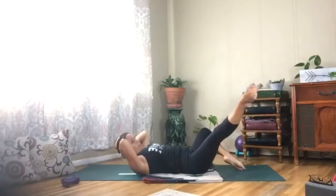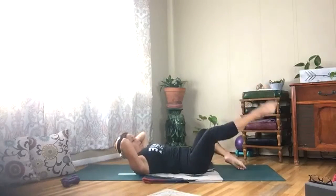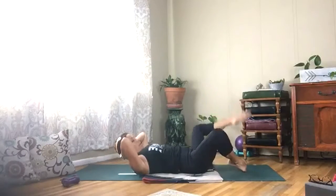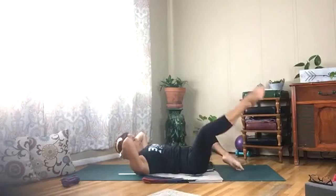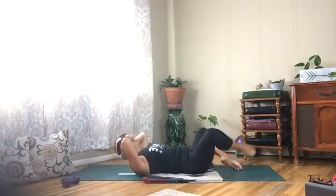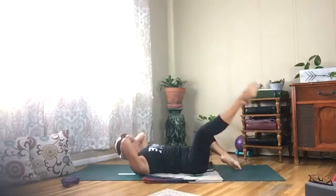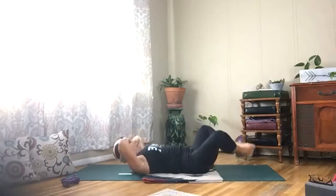Keep it up, keep it up — five more, three more, last one. Bring the soles of the feet together and lift your legs and lower.